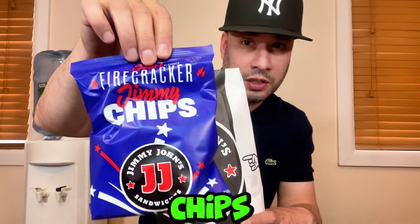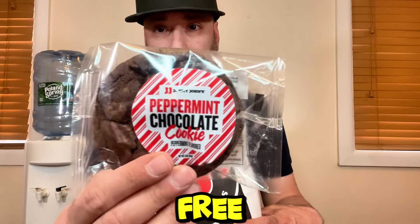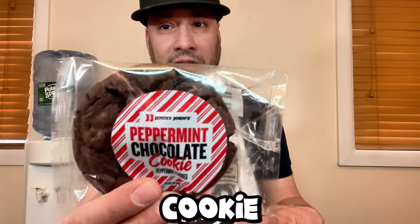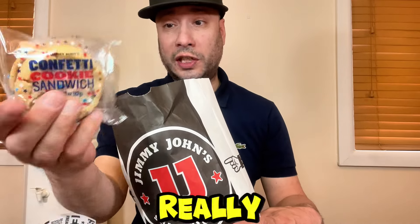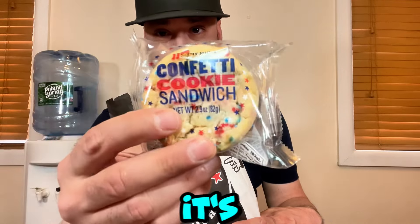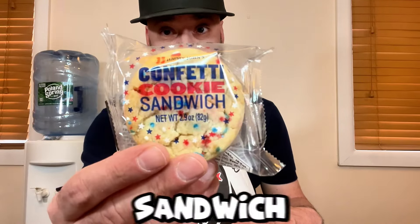We got the Firecracker Chips — that looks pretty cool. It was a longer wait when I went; it was really busy. The manager was really cool and gave me a free peppermint chocolate cookie. And here's the Confetti Cream Cookie, which looks really cool — it's not an ice cream sandwich even though it looks like one.